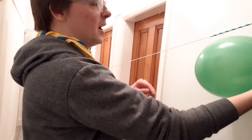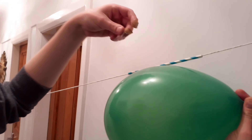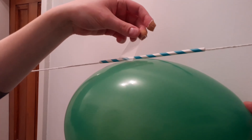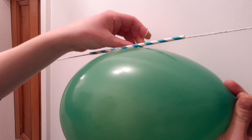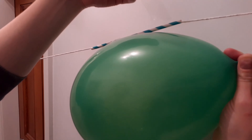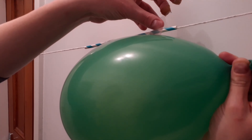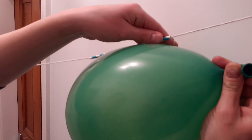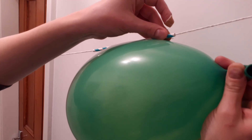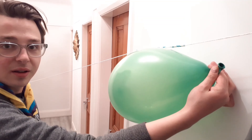We're going to take the first piece of tape and stick it over the balloon and onto the straw at the middle. Then take the second piece of tape a little bit further back and stick that balloon right to the straw. Let's try and get it so it rides nice and level. And we're ready for launch!